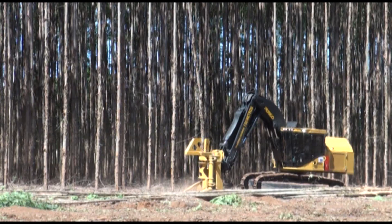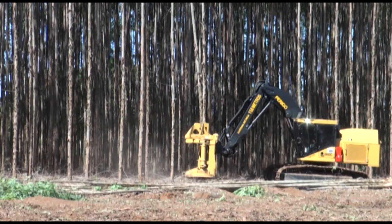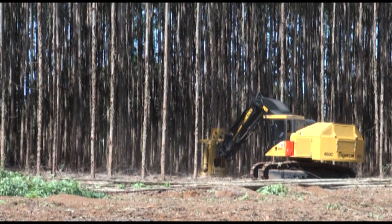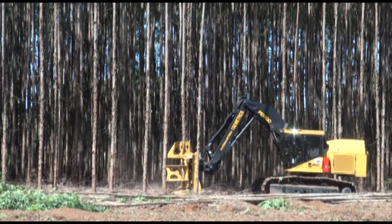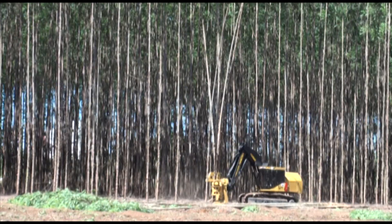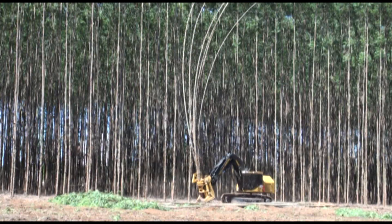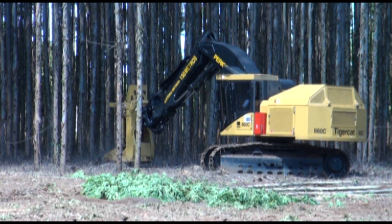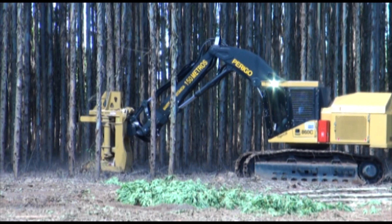Eight 860C bunchers working in 8-year-old eucalyptus plantations in Sao Paulo, Brazil are producing 115 cubic meters, or over 600 trees per hour. TigerCat's patented ER boom technology improves production and reduces operator fatigue.